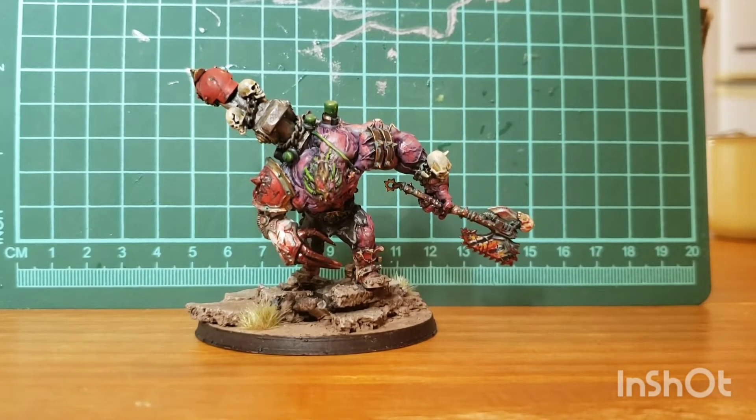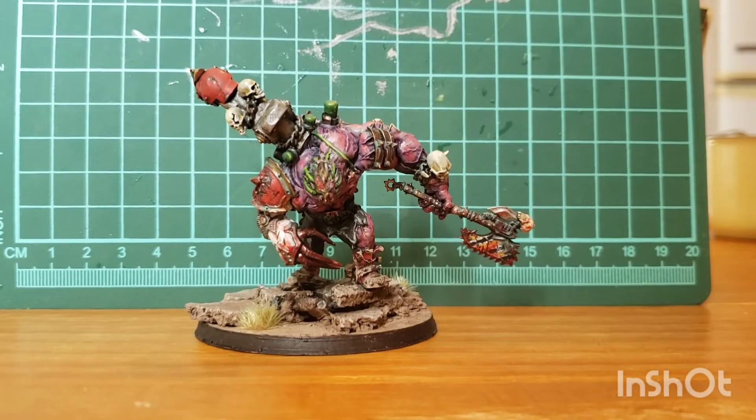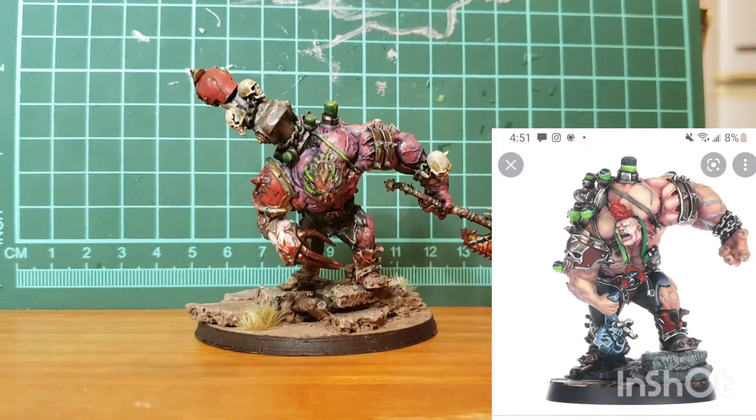So just to start off real quick, the base model for this — if you wanted to make your own — is a Necromunda Goliath Berserker, I think it's called, and it's available from Forgeworld. I'll have it pop up on the screen real quick here.